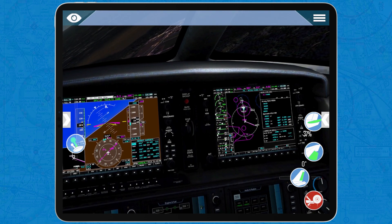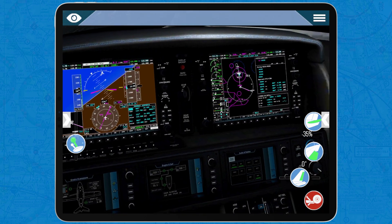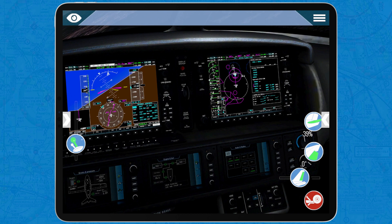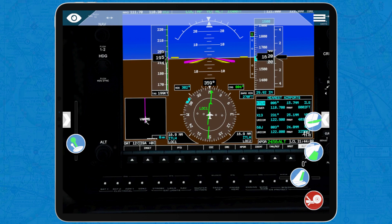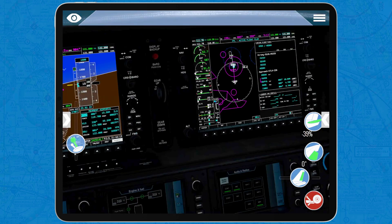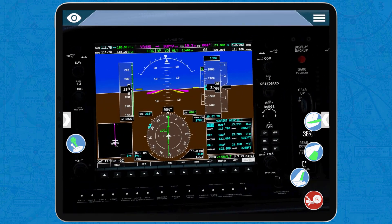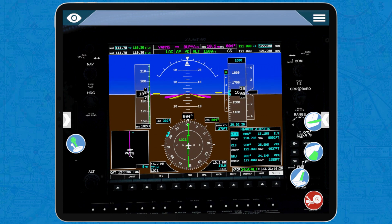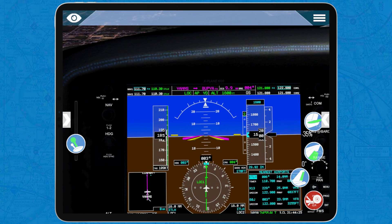We have altitude selected and we're keeping 1,600 feet. We will keep that altitude until we intercept the glide slope for runway 36. Remember, this is an ILS approach, and an ILS approach has two dimensions: the vertical dimension and the horizontal dimension. The horizontal dimension is controlled by the localizer, which we have just armed, and the vertical dimension is controlled by the glide slope.